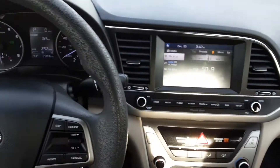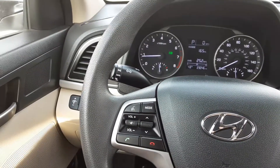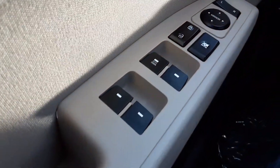Hello everyone, welcome back to the Rocky Ridge Auto page. My name is Alex. Today we have a 2017 Hyundai Elantra SE. We'll go over some of the features and take a quick walk around.